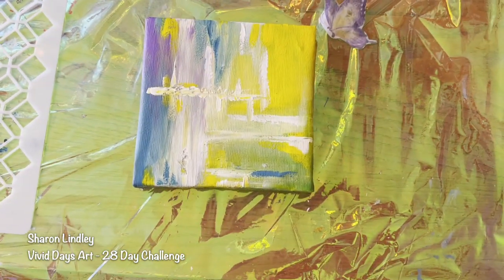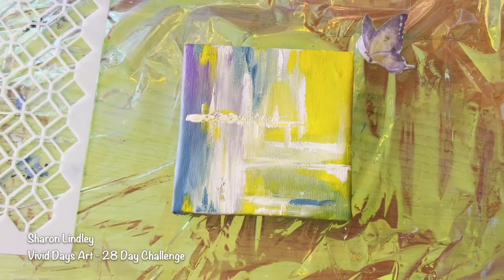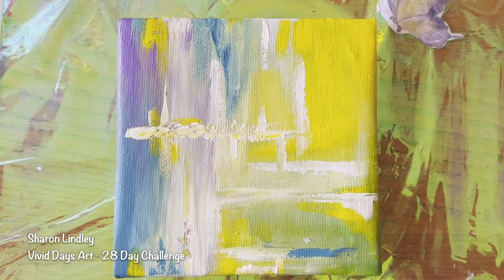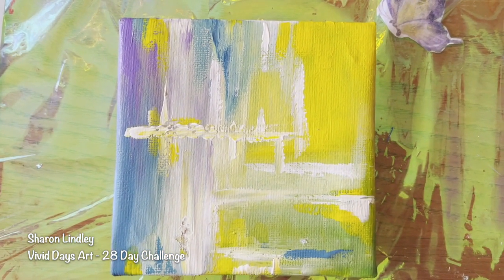Is it decoupage? I don't know. But anyway, a positive affirmation board that bounces this positive energy of these colours. Anyway, let's get on with this, Sharon.